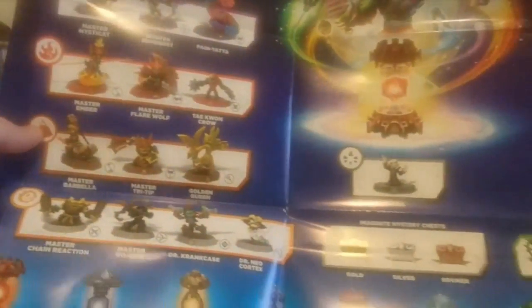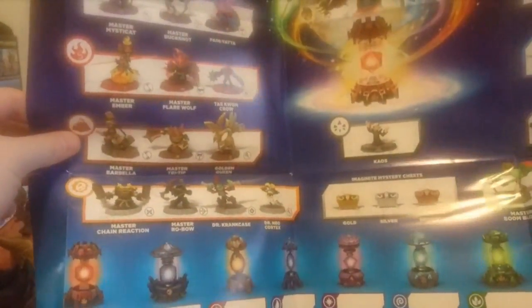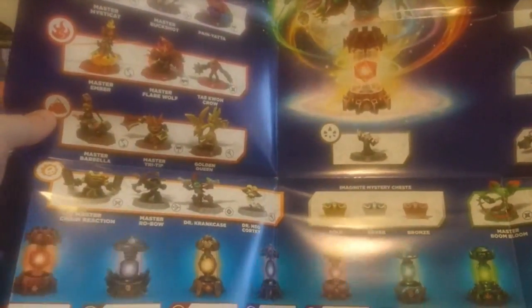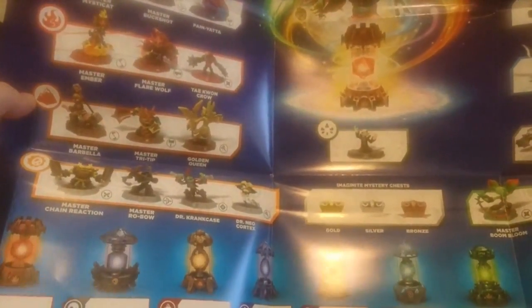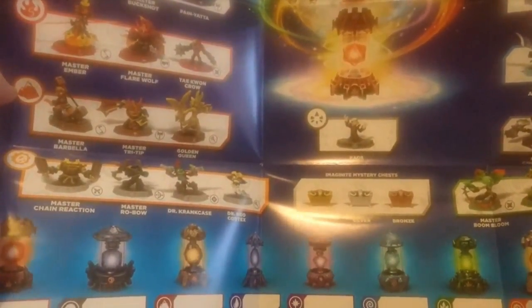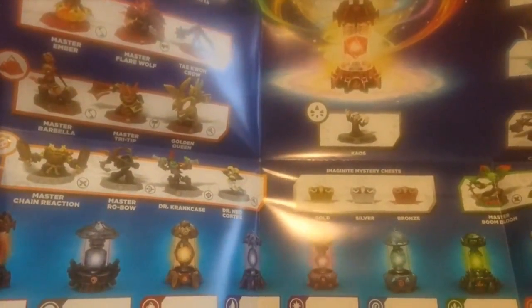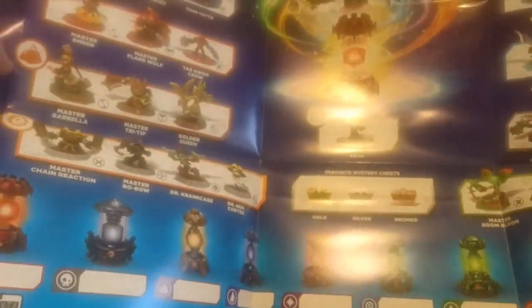There's also a poster showing all the figures you can get and all the crystals at the bottom. I believe I've got the fire one. This seems to be the basic set of characters. You can create your own imaginator and save it to the crystal — so the fire crystal would save the fire type character.